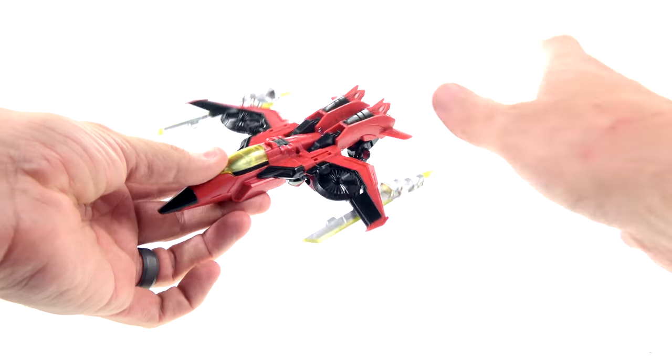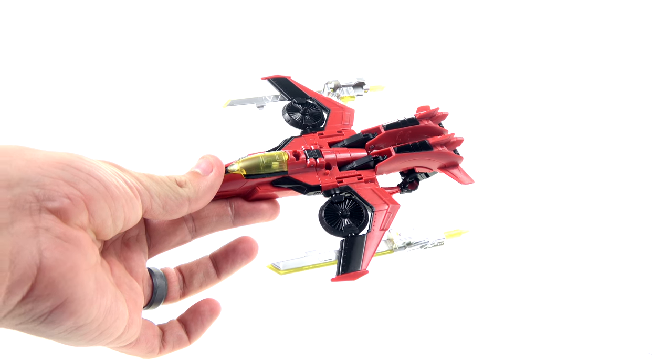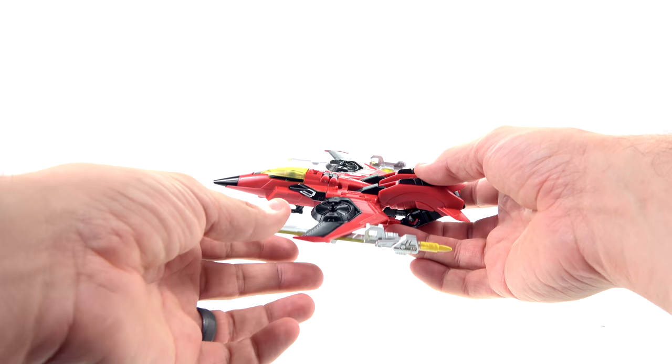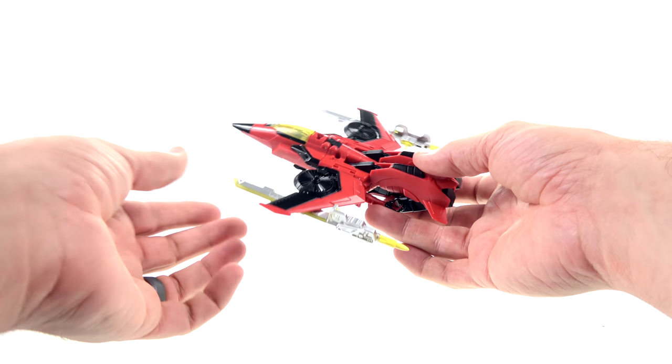She is the new mold in this wave and there's a lot that I really do like about her, but to be totally honest I don't know if she's my favorite representation of Windblade. The biggest thing that puts me off is probably the size of the figure.